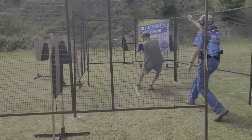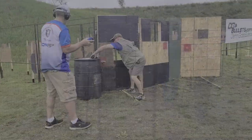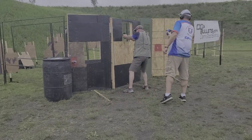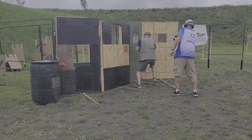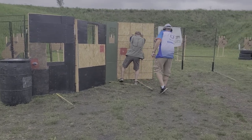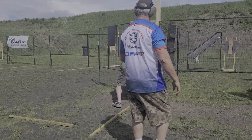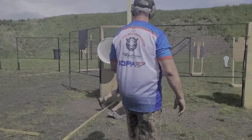You always want your reload to occur while you're doing something else — moving from place to place — so doing the reload while you're doing that is wasting no extra time. The problem in IDPA is that you only have two types of reloads: a tactical reload, or an emergency reload where you've shot the gun completely empty. Tactical reloads take longer, so given a choice, we'd much rather do an emergency reload, but to do that we have to run the gun dry.